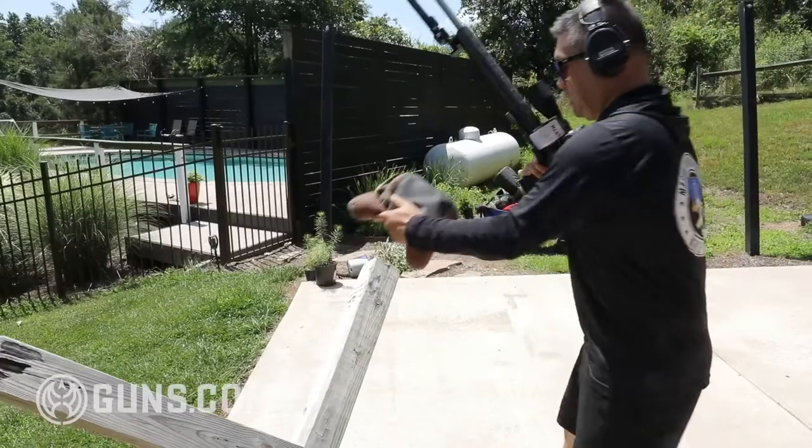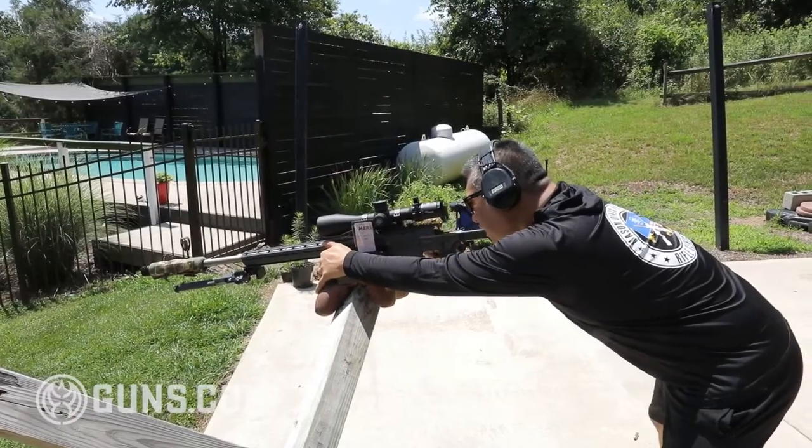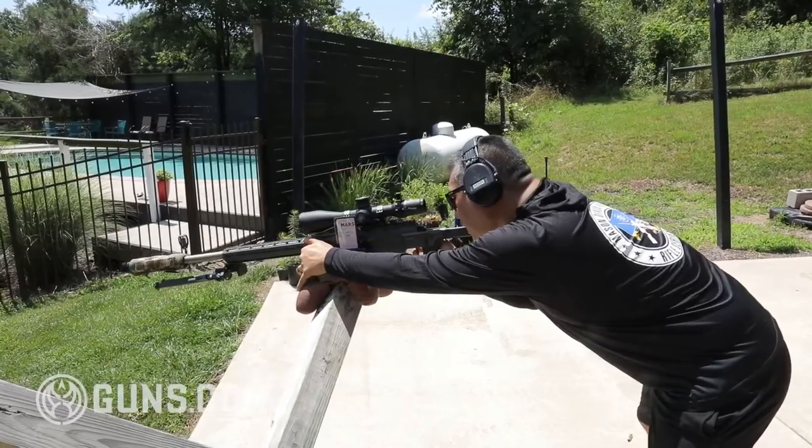The original Cross was designed as the ultimate backcountry lightweight hunting rifle. It had all the features of the modern rifle — it's been updated but kept super lightweight and really compact with a folding stock. The original Cross weighs in at 6.8 pounds. For this new Cross PRS, they've beefed up pretty much everything and made it ideal for the precision rifle world.